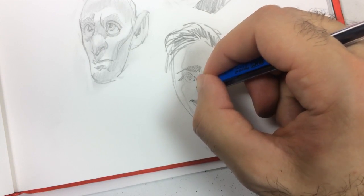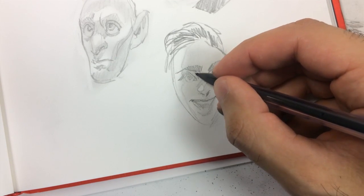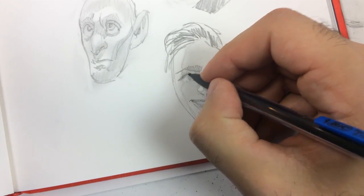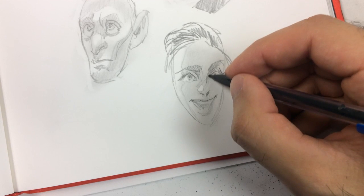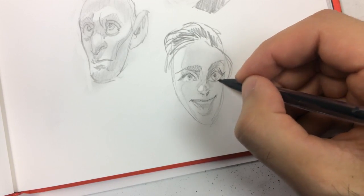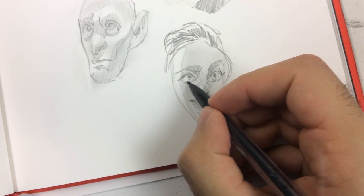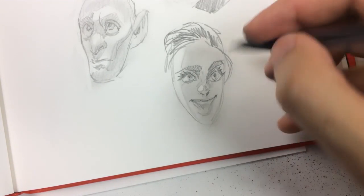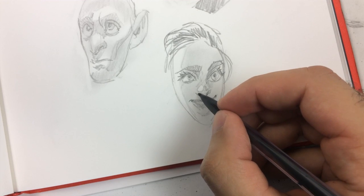I still use reference when I want inspiration, and there's absolutely nothing wrong with that. Even all the masters — Norman Rockwell, John Singer Sargent, J.C. Leyendecker — they're looking at something; they're not making those things up. I also find myself drawing on paper a lot more these days. There's something appealing about the analog of it — I respect the paper in a weird way. Digitally I can easily undo or erase or manipulate, but something about physical paper makes it tangible and adds more value.